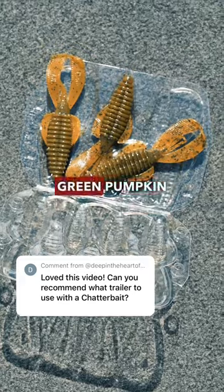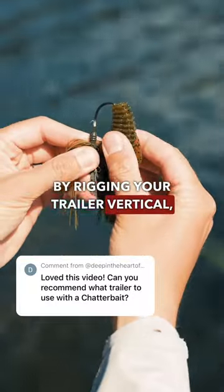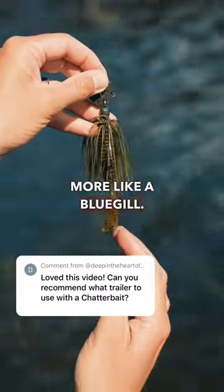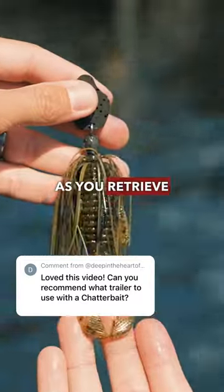For chatterbaits that are either green pumpkin or black and blue, I like to use a Strike King Rage Bug. By rigging your trailer vertical, it allows it to go deeper in the water column and looks more like a bluegill. And by rigging it horizontal, it allows the bait to stay higher in the water column as you retrieve it.